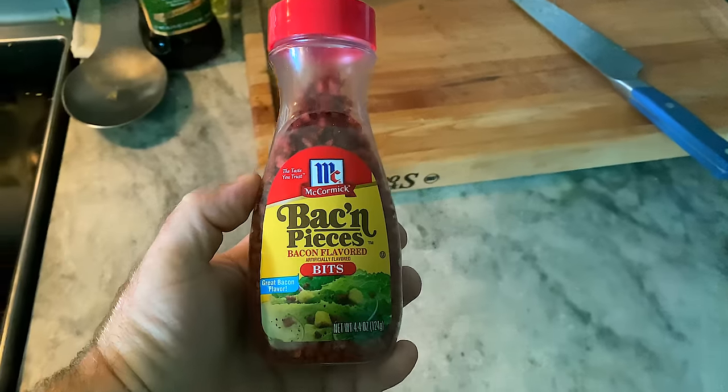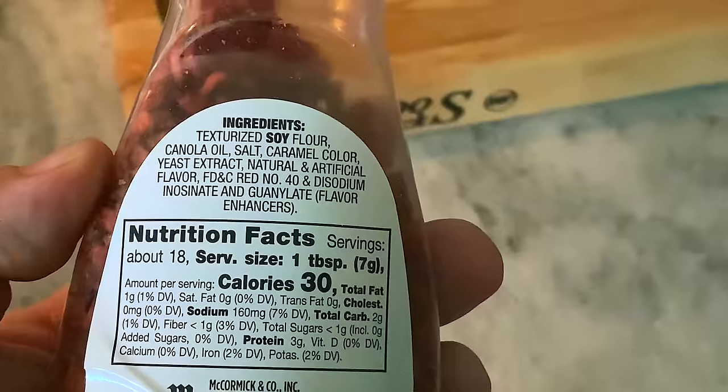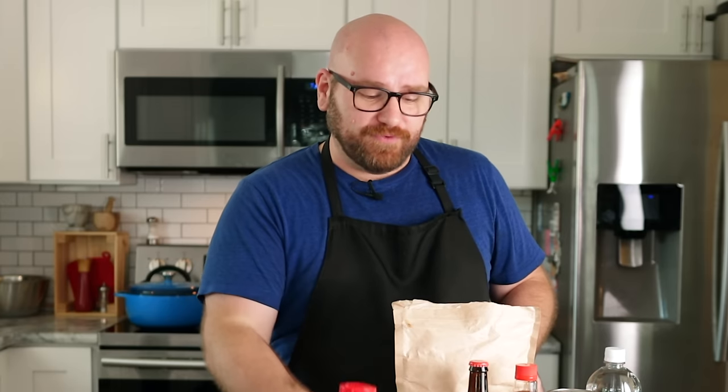We're going to be using the McCormick bacon bits — the bacon pieces. These bacon bits are actually vegan. They're just a textured protein. The cool thing is once you rehydrate these and fry them up, they taste like little bacon pork bits. It's just really incredible the way this flavor comes out.